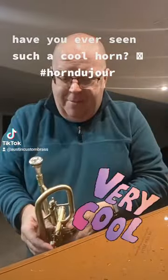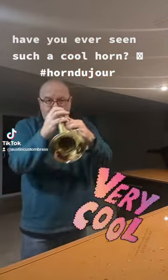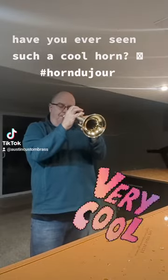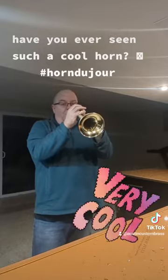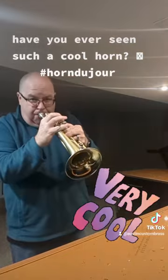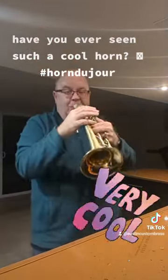I haven't played much on it, but it's ridiculous. One and a quarter C. Super versatile, tons of tonal colors.